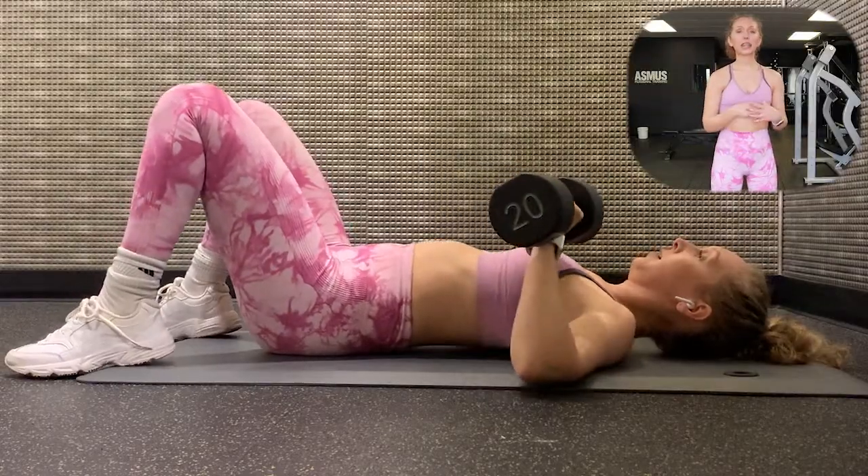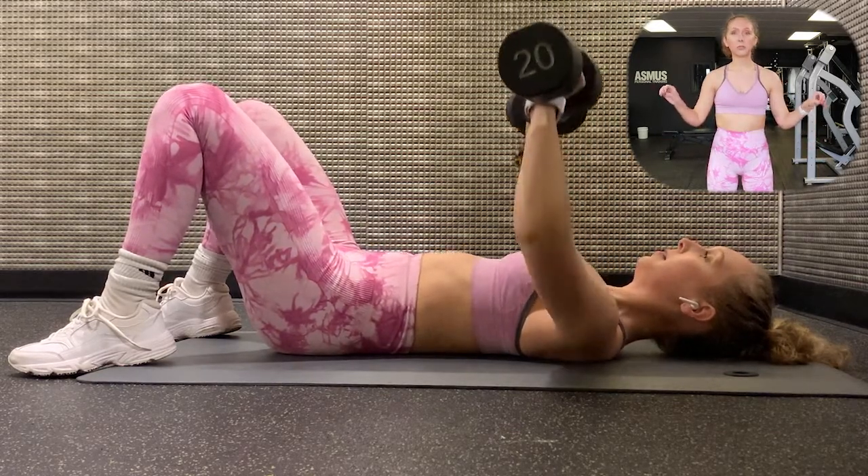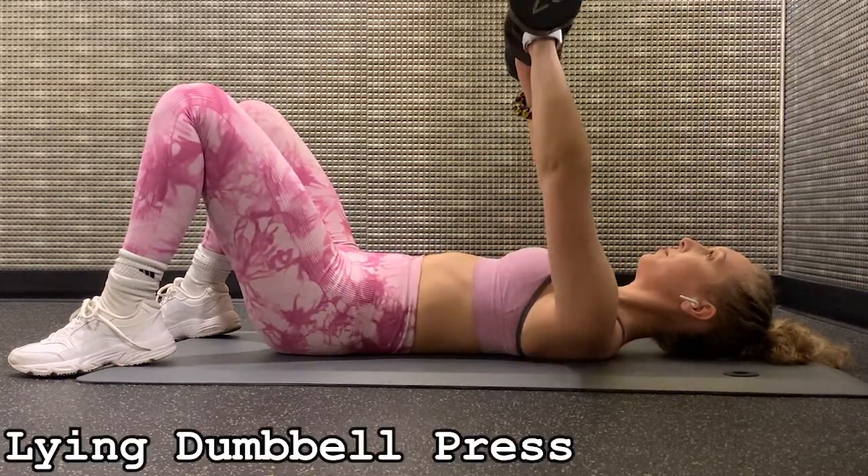Next we're doing lying dumbbell chest press. Lying dumbbell chest press. Let's go.